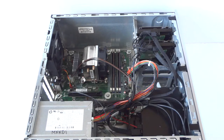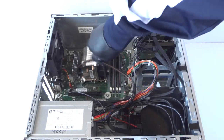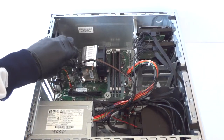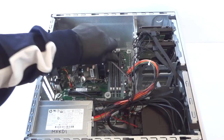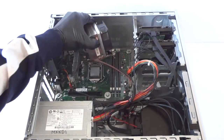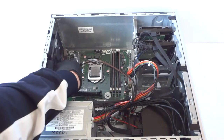First off I'm going to start with the heatsink. Processor heatsink removed. Now for the cooler, I'm going to go ahead and remove the 4-pin for the CPU power.